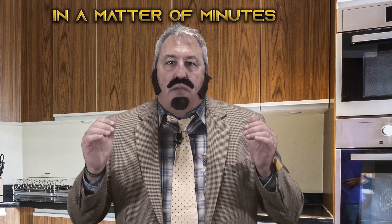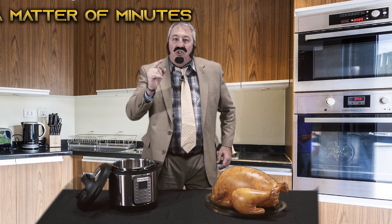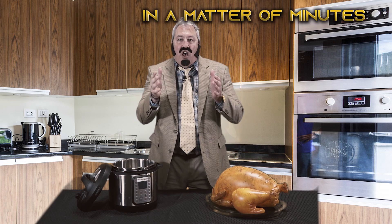No more fuss, no more mess, and no more waiting all day for the oven to heat up and bake the turkey. The Super InstaTurkey-O-Matic 2019 prepares the perfect oven roasted turkey in a matter of minutes. Yes turkey eaters, you heard me right — now you can have the perfect oven roasted turkey in just a matter of minutes.